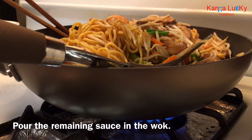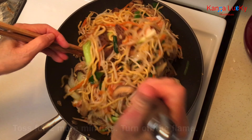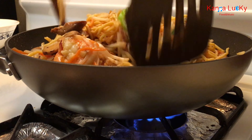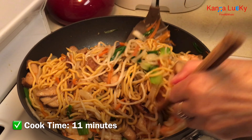Pour the remaining sauce into the wok and toss for 2 minutes. Cook time is about 11 minutes total.